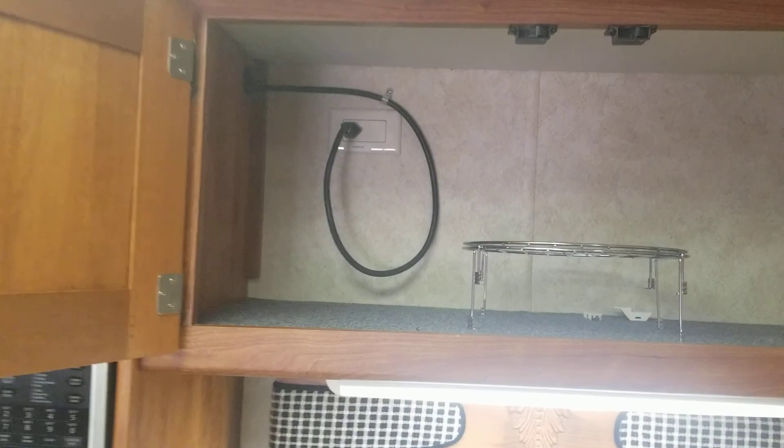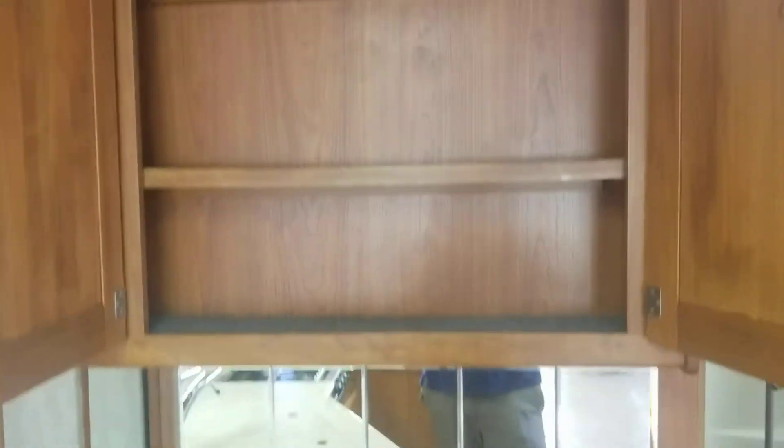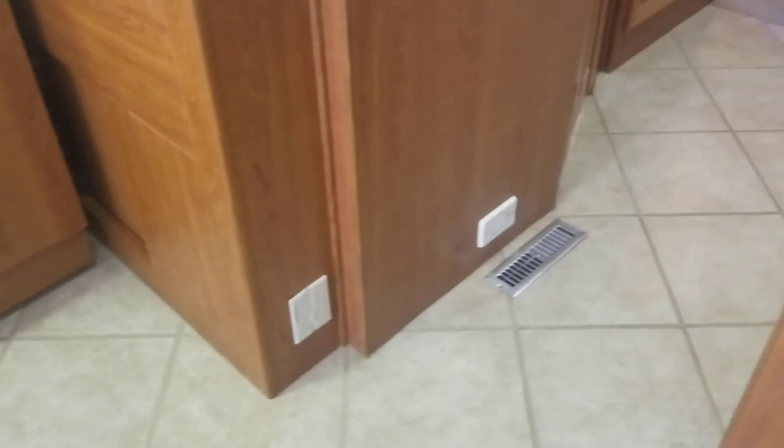Above that is hooked up to an inverter because you got a residential microwave. A little bit of storage and bacon tray for that microwave. To the right of that, more spice storage, pantry — you name it — and a mirrored area. That's mainly the front and galley — everything it has to offer. We'll go look at the bedroom and bathroom now.